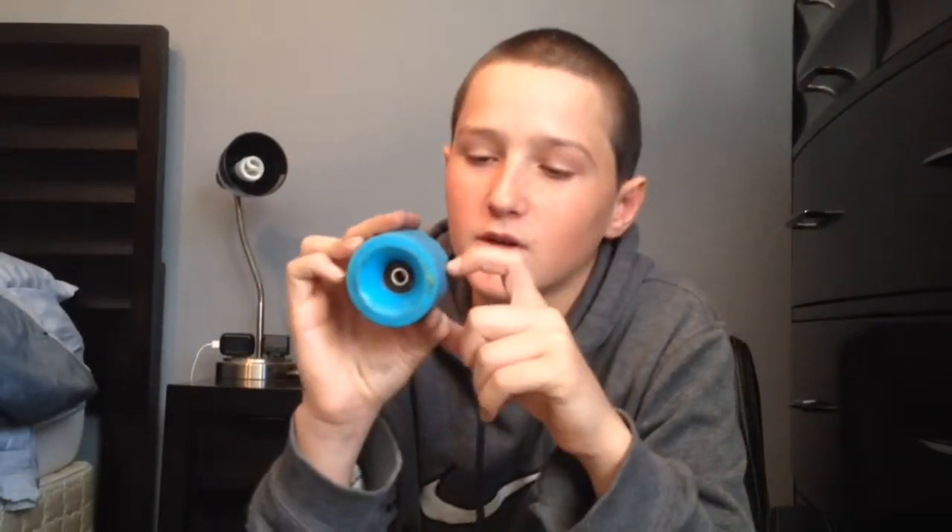How much is this? I think $38. I got it off Daddy's, I think. So if you have 38 bucks, you can check them out. Get them. I recommend getting these. These are amazing wheels.